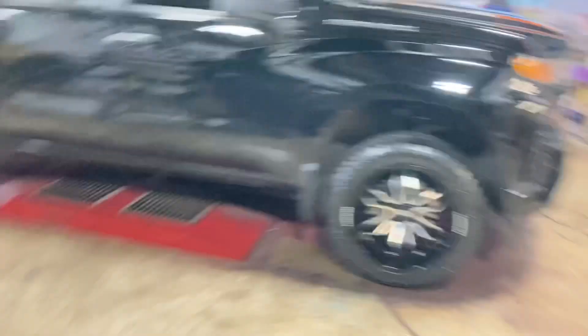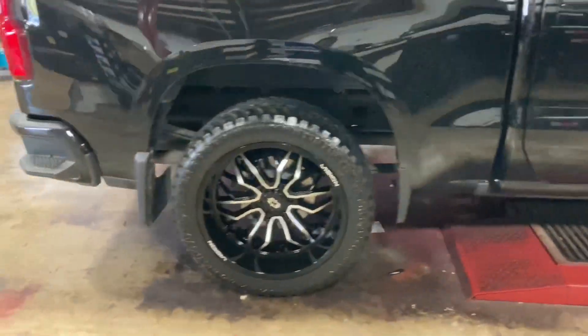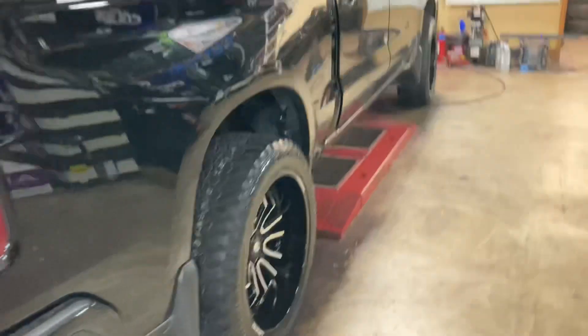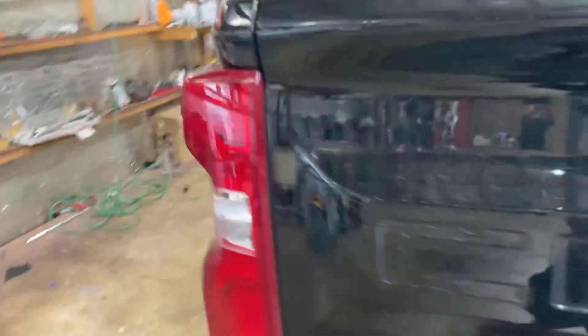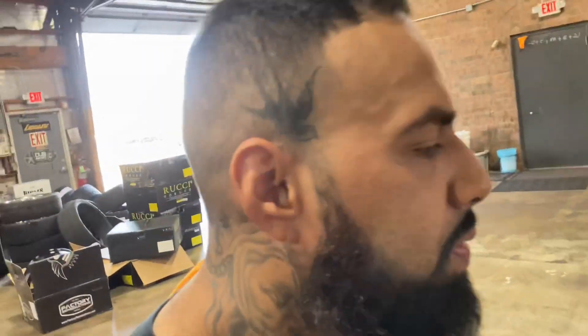It's 5:55 and we are down to the last five minutes of the day. We finished this Silverado — yes sir, that boy got them wheels up on there. Looking pretty good, nothing too flashy, not too much of a poke on there, just a little bit of a poke. Yes sir. Tony's ready to go home, we are tired, it is hot. We're working hard. We're about to go ahead and wrap it up for the day.